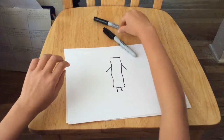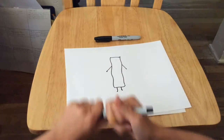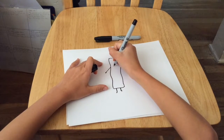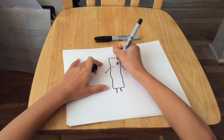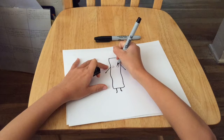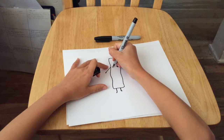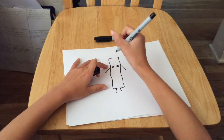Next we're going to use our skinny marker and draw some facial features starting with the eyes. Make two small circles, then one big circle and one little circle inside each, and color that outside space in. You can do the same on the other side. Then we're going to draw the eyelashes.